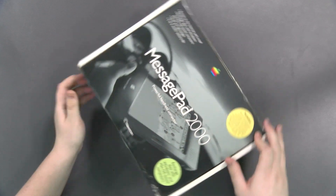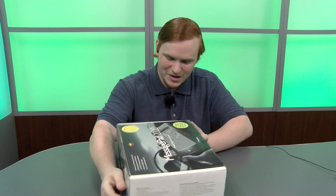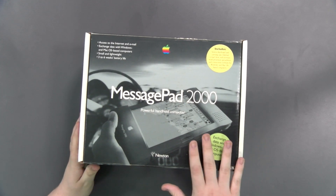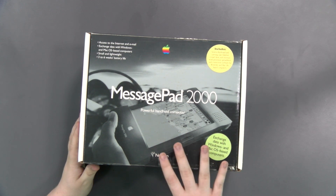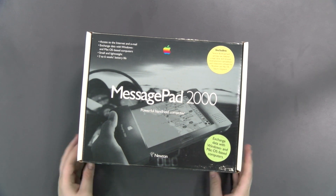This is one of the more advanced packages that includes the dock, keyboard, and some other stuff. I actually don't have much of an idea of everything included but I know it's going to be cool. This is one of the last models of Newton that was released — I believe this model was from 97 and the last release was in 98, so right at the end of its lifespan. Well, let's get into it.